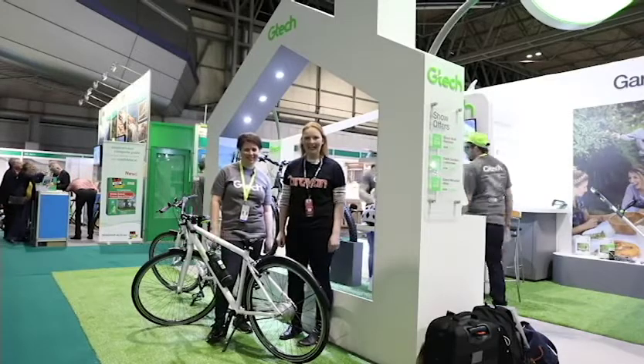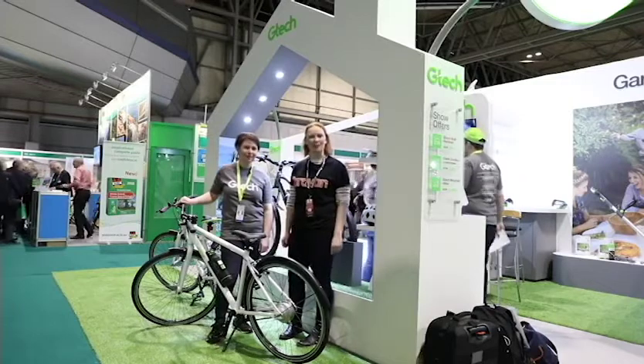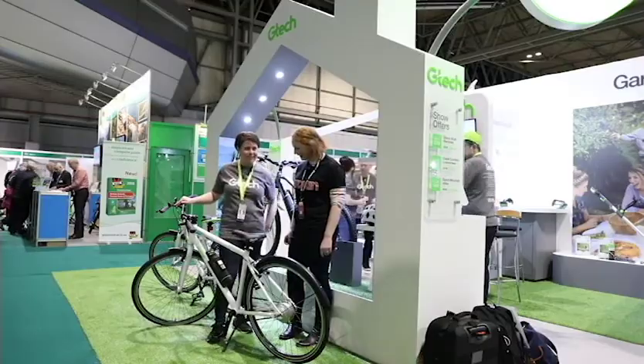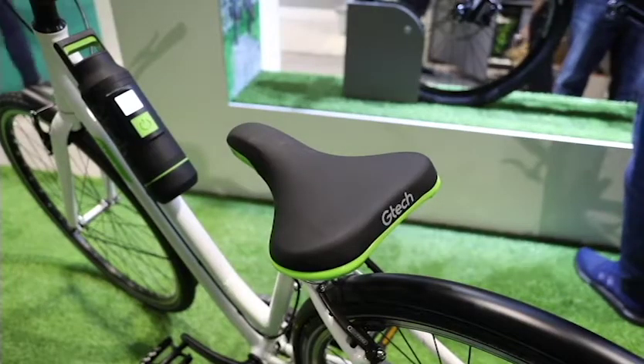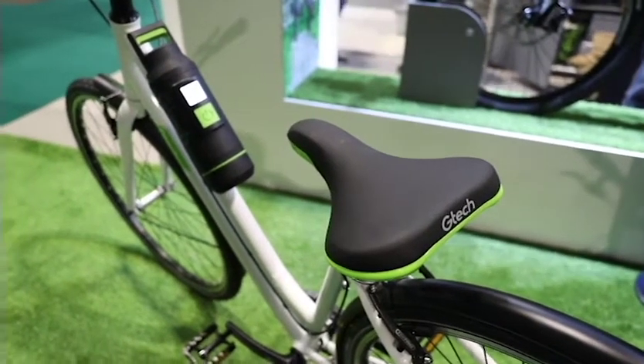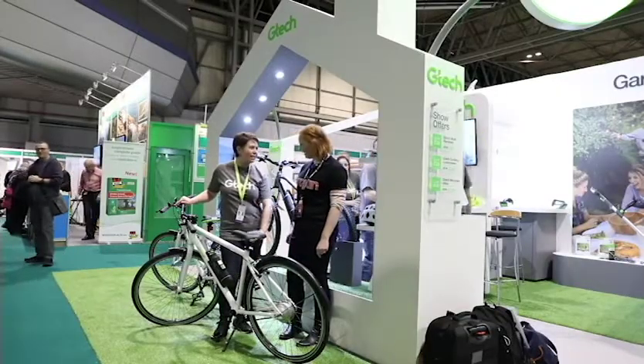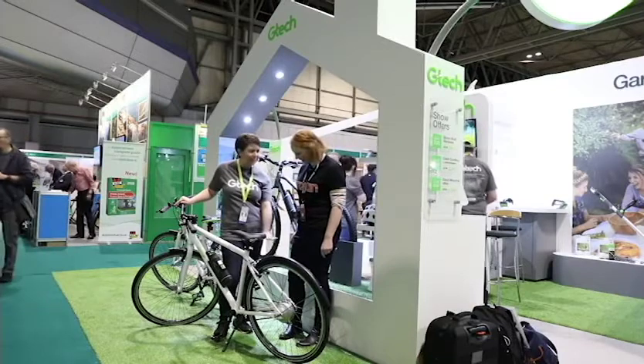I'm here with Natalie from GTEC and she's going to talk me through their new range of bikes. This is our Sport Model. We have a City Model 2 with a step-through frame. It's lightweight and easy to use. It's got a carbon drive belt, so there's no oily chain to worry about. It's really simple.